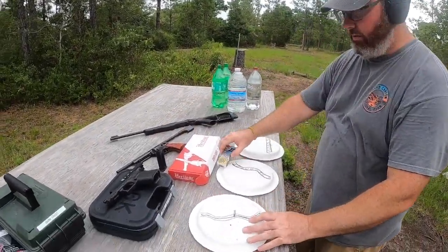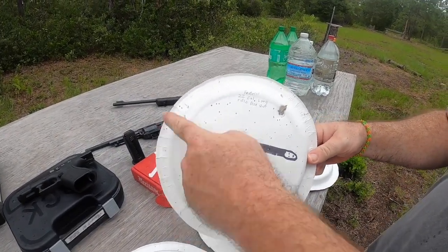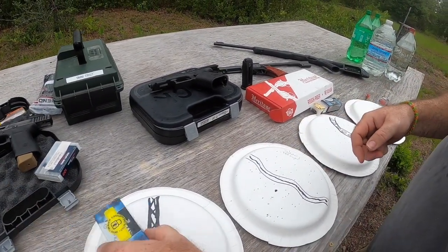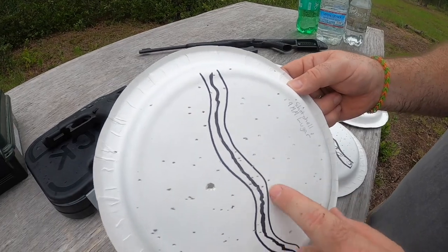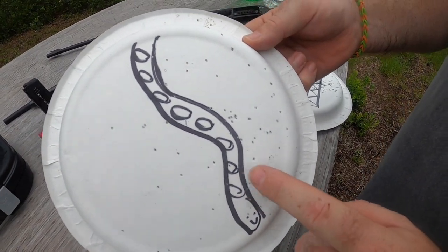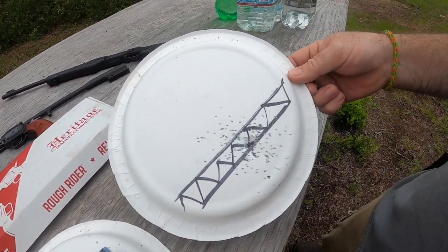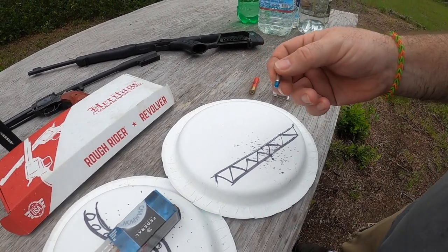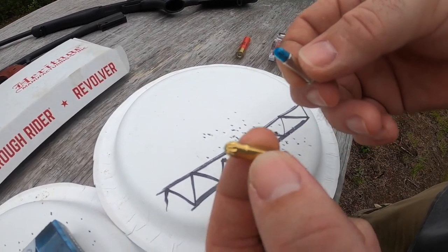So as you can see the difference: we have the 9mm ball round and the 9mm shot shell. Then the 22 regular lead round and the CCI mini shell. That is the 25-grain bird shot — a little bit better than the shot shell. And this is out of the Rough Rider — pretty much the same pattern with the mini shell shot shell and the 22 bird shot. So it's pretty much the same. All right, now we're going to move over to the Rossi.